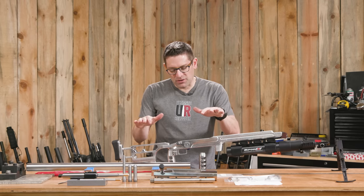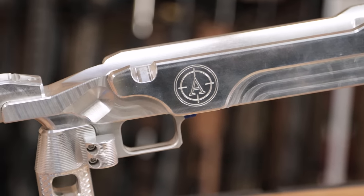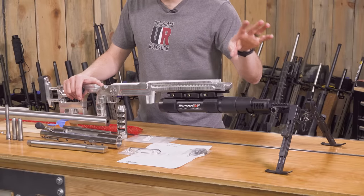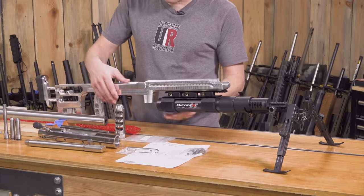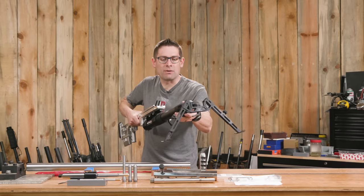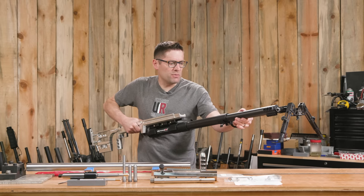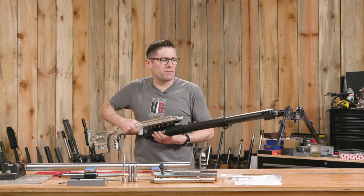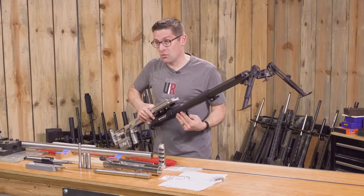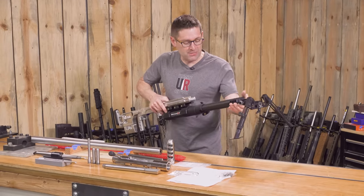I've also got an Accurate Rifle Systems chassis — this is their ELR chassis with the bipod EXT. The actual bipod we'll be using is probably Accutac, still working out the details. This is what ELR folks use to get super, super steady on elevation for really long range shots. That is ridiculously cool — this is like overkill. I'm totally into this project.